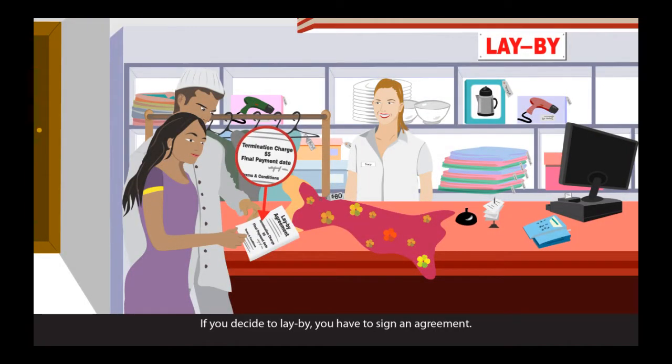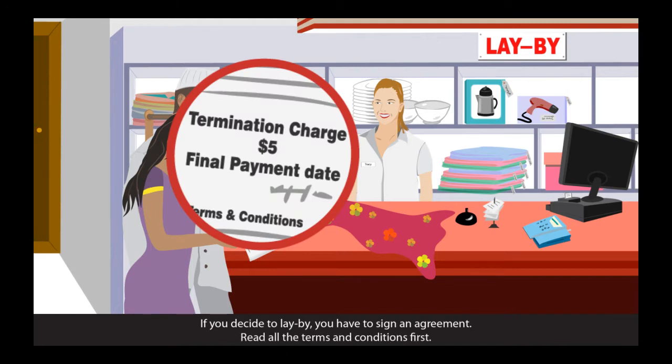If you decide to lay-buy, you have to sign an agreement. Read all the terms and conditions first.